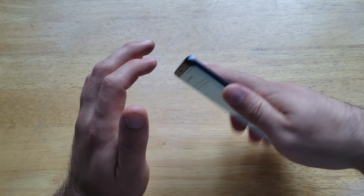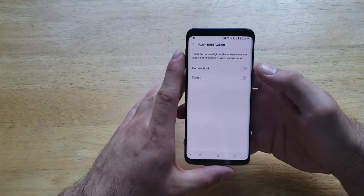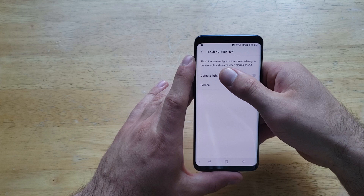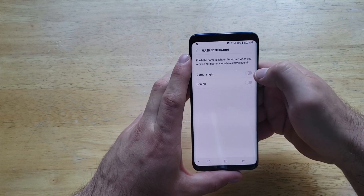Here we have the option to select the camera light or the screen. The front screen will either flash or the camera light on the back will flash. It says: flash the camera light or the screen when you receive notifications or when alarms sound.